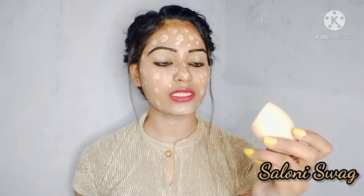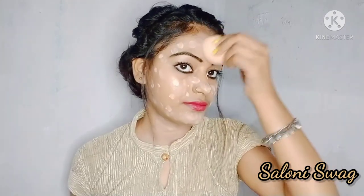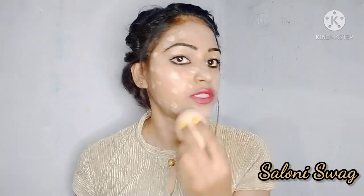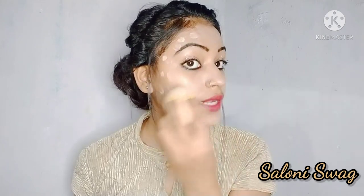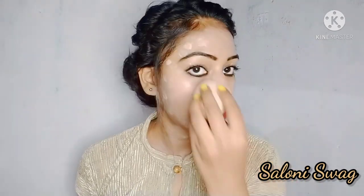You can use your blender in this way. Now dip it on your face and blend it in a good way. You can see how perfectly it blends on my face. I applied the foundation on my face so you can get a nice base and blend it well.